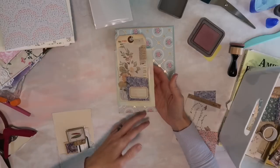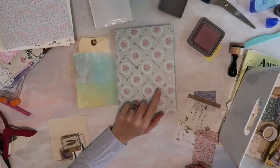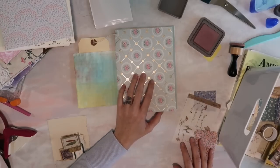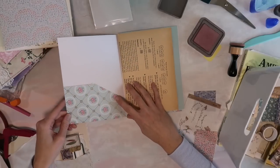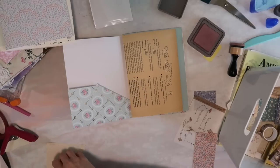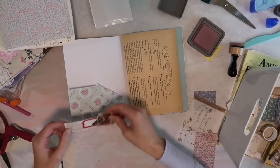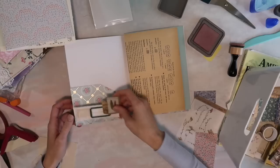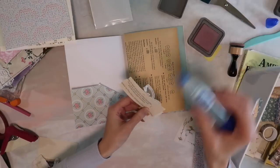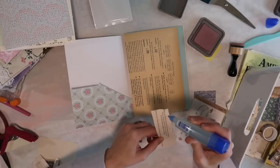I think I'm going to sew lace on the edges, so we'll come back to that. For now we're just going to be decorating pages. I have a few snippets that I already have made — I'm thinking maybe I'll go ahead and add one here, and for this I'm just going to glue around the edges so that it can be a little tuck spot as well.